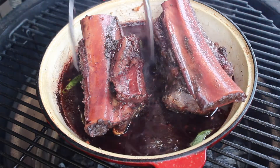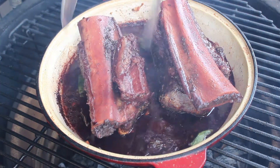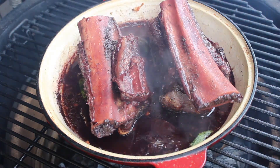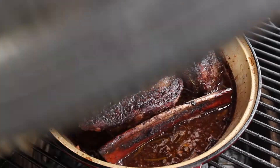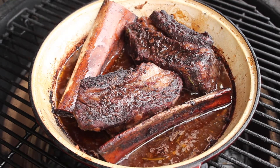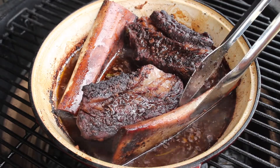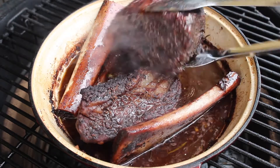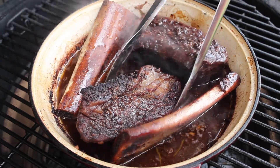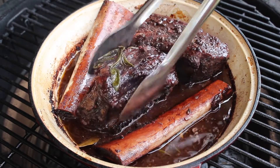This has been going for just over two and a half hours. As you can see, the bones have pulled out while I've been turning, which is fine. This is not a traditional barbecue dish — it's not going to be on any kind of competition tour. It's not about that.